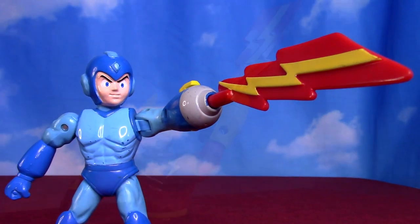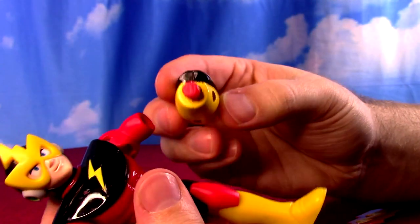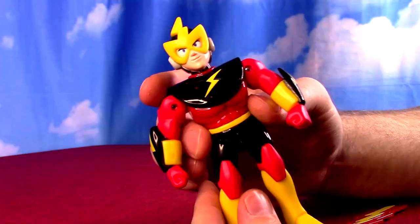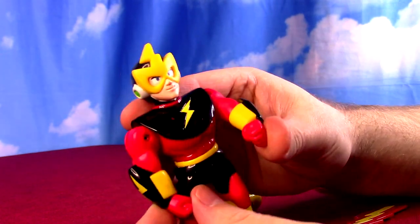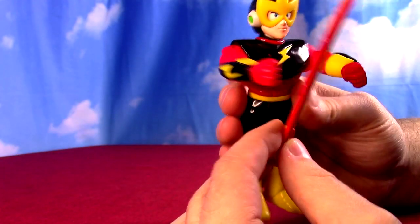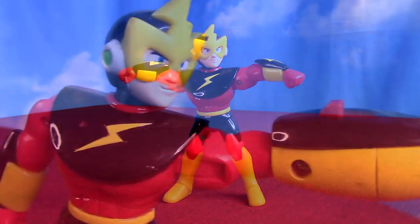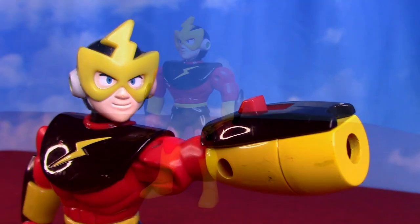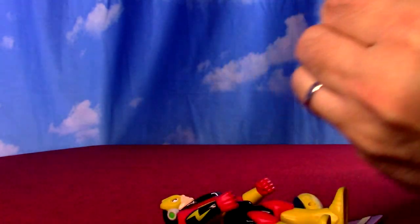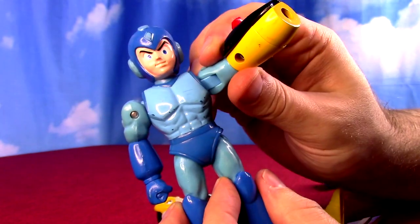Like Mega Man and Proto Man from Series 1, Elec Man can take his cannon arm off. He comes with an alternate normal hand you can swap in, since Elec Man didn't really use a cannon arm — he would just shoot his electric maneuvers however you wanted to play with it. It's a cool bonus feature that lets you control the look of the figure with either the normal hand or the cannon. Of course these parts are also interchangeable with Mega Man.